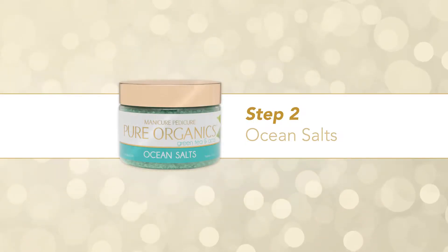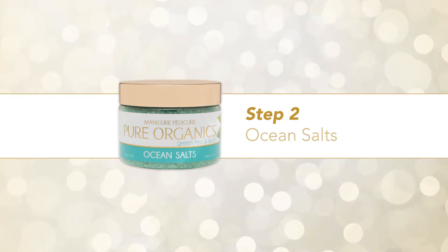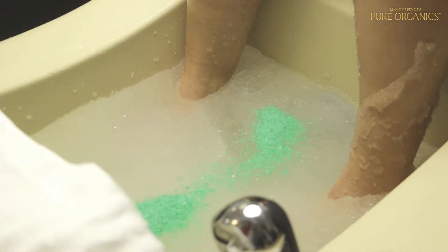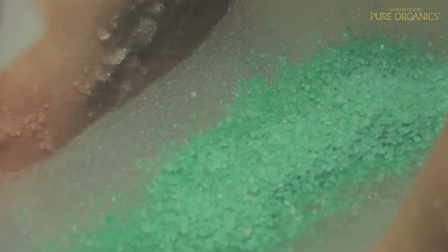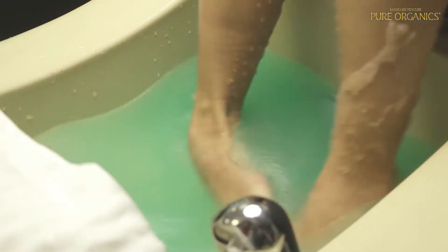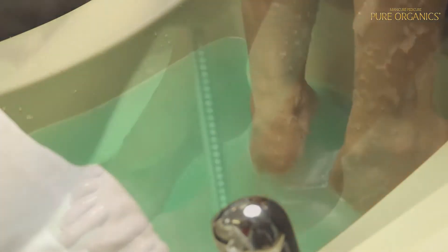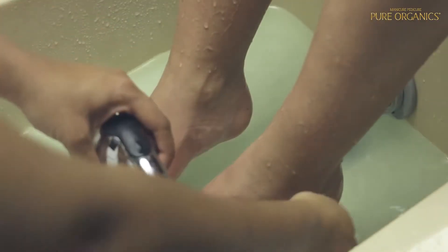Step 2 – Ocean Salts. Continue the spa experience by adding ocean salts. These sea salt crystals cleanse skin and release therapeutic fragrances. Pour two scoops per gallon of ocean salts into the Diamond Beads and stir. The Diamond Beads will begin to transform back into water after several minutes. Drain tub and rinse legs and feet.